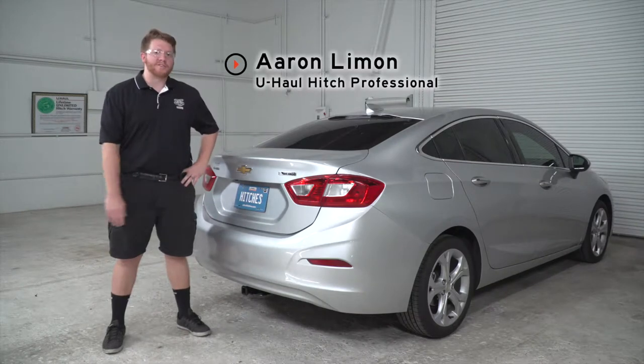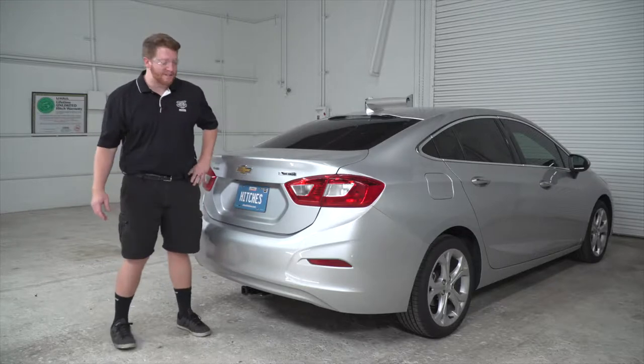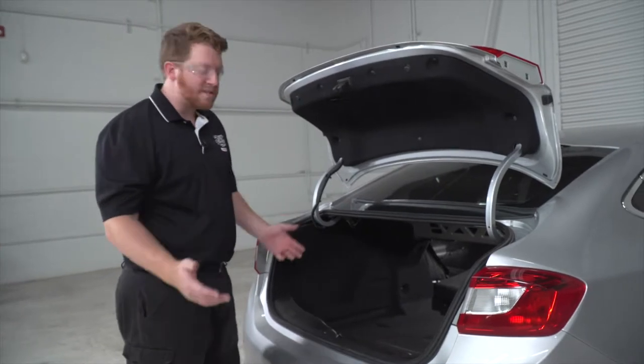Hey, what's up you guys? If you're going to be towing a trailer with your Chevy Cruze, you're going to need trailer wiring — it's required by the law. So let's go ahead and break down that install for you. This is a pretty moderate install.